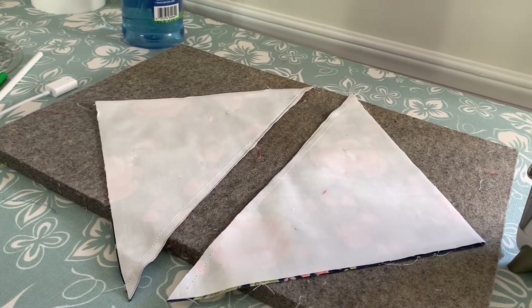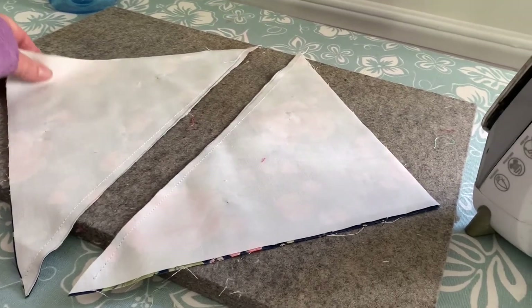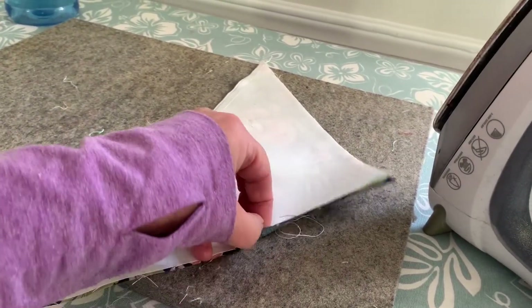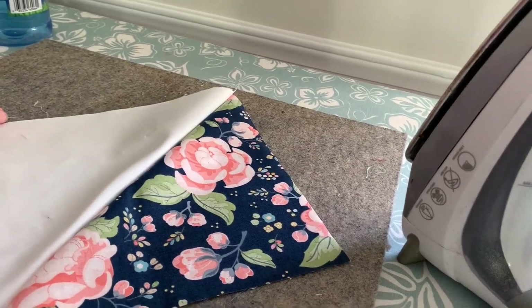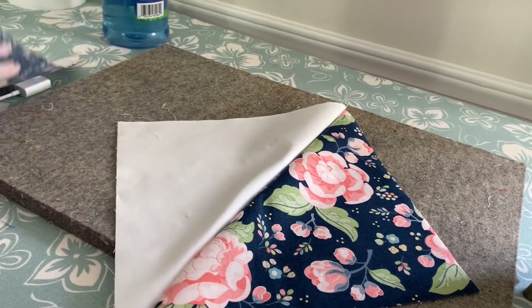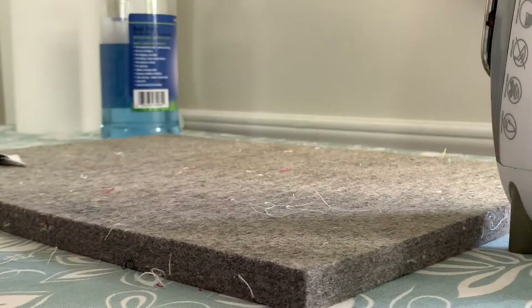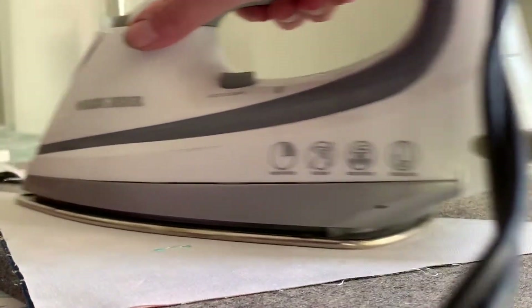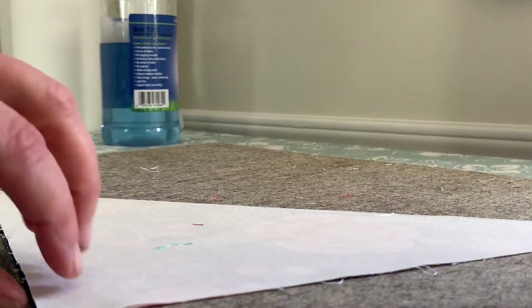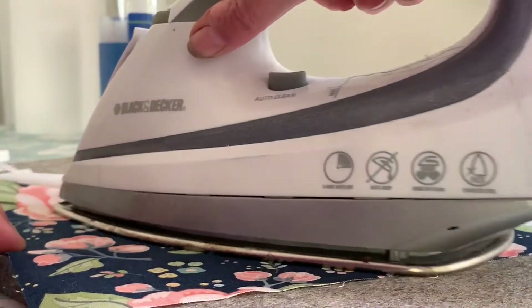I'm going to iron my seams to one side. When I open it, here's the first block I need for my quilt — fabric one and fabric three — and I have two of them. I'll close this back up and put it back on my ironing surface. I'm going to press it closed; this is called setting the seam. Then I'll open it and use the tip of my iron to push the seam out.